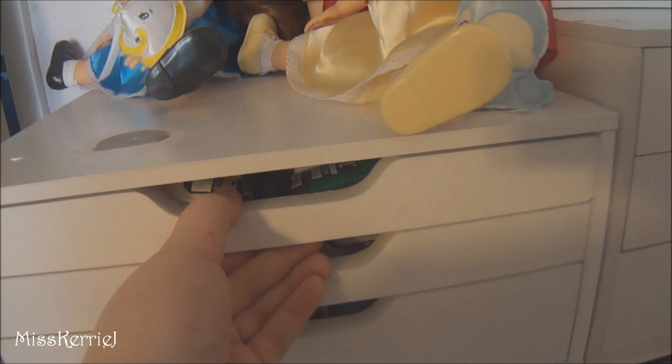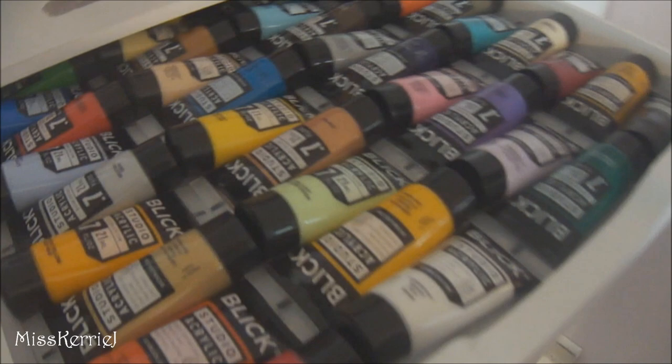Over here I keep all my reusable bags, and this is the bag I take to Disneyland, along with my Disneyland lanyard and stuff. This top little drawer has acrylic paints in it that I bought before I started using oil paint, so I haven't actually used these yet. They weren't too expensive, so I'm sure they'll get used eventually — but I really like oil paint rather than acrylic.